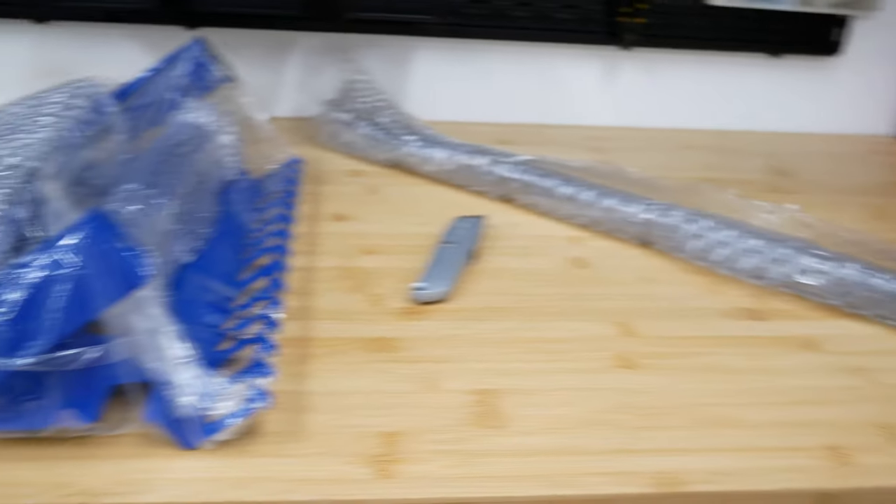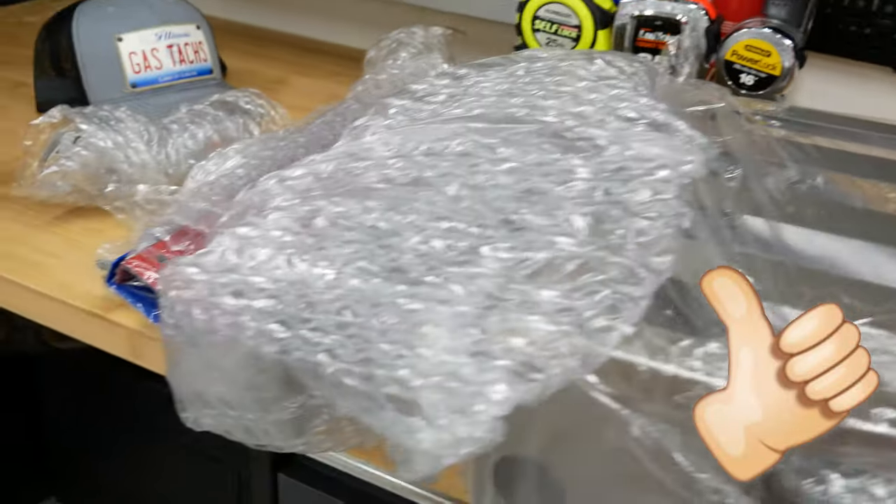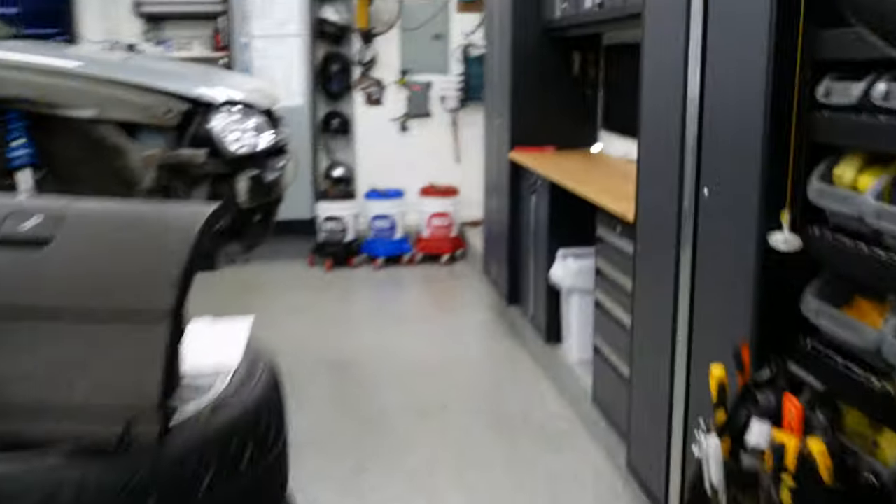I must admit these guys really know how to package everything. You definitely don't have to worry about something getting scratched here. Let's get the bubble wrapping off — this is everything else I ordered. With all of this and all of that, I think we'll be able to organize this wall neatly.